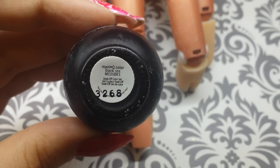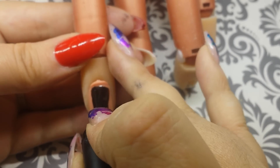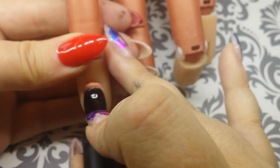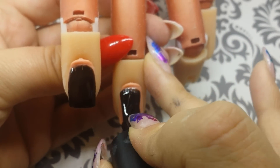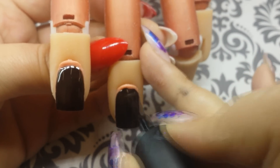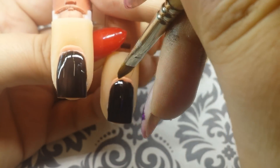Next I'm going to apply two coats of color — I'm using Young Nails Manicue Black 101. Apply your first layer thin; you'll go back through and fix it on your second layer. I've flooded the cuticle a little bit so I'm going to take a dry gel brush and just clean that up before I cure.